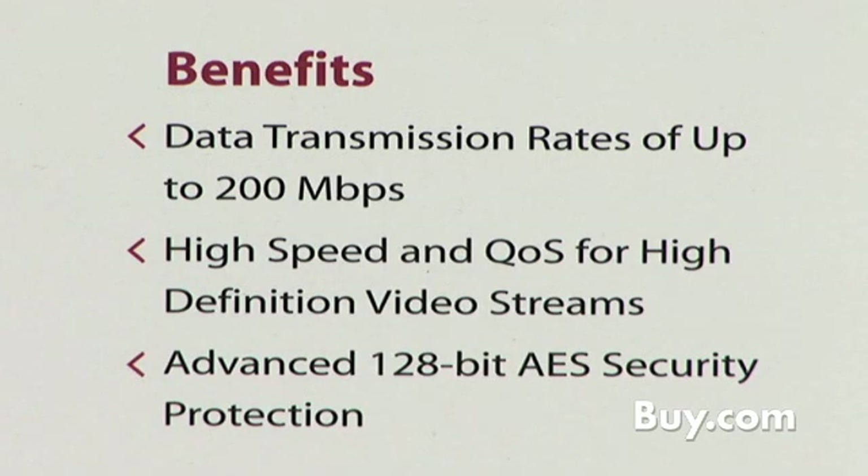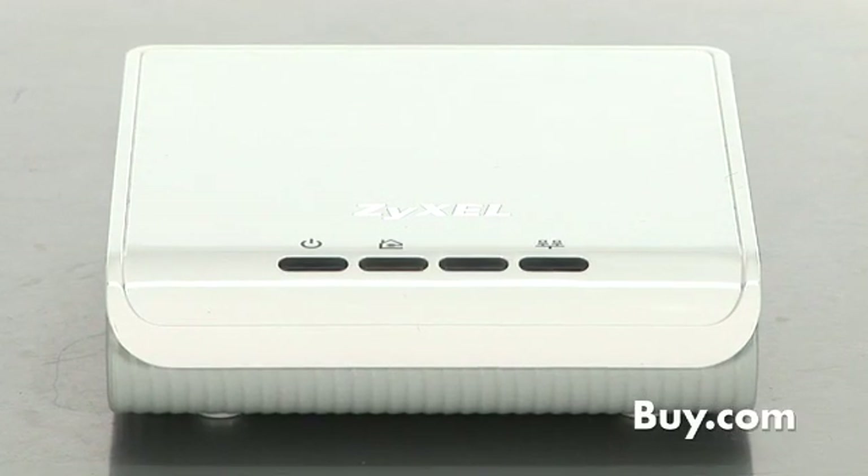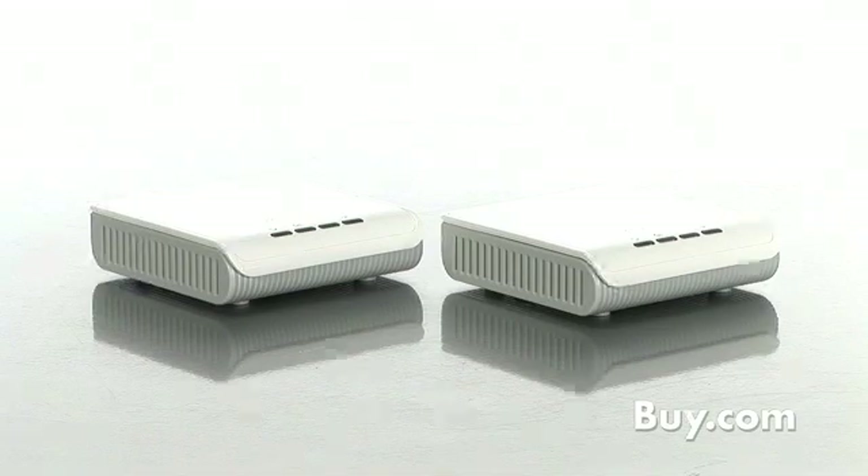The 200 megabits per second data rate ensures fast streaming and smooth network gaming. Additional PLA400 or other Zyxel Powerline products are available to add more devices onto your new powerline network. Zyxel's Powerline products are available today at buy.com.